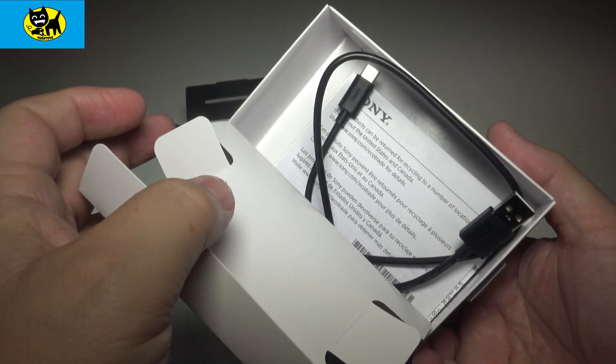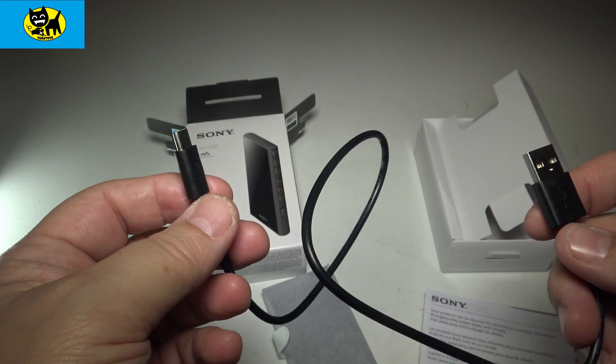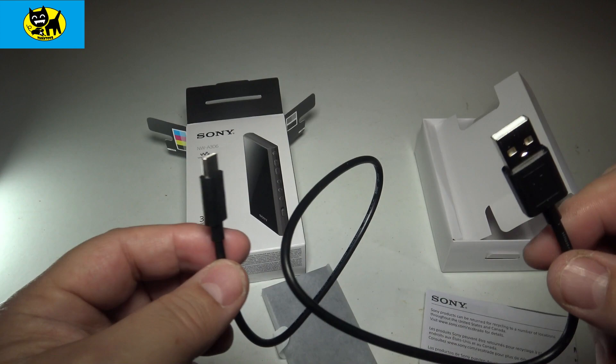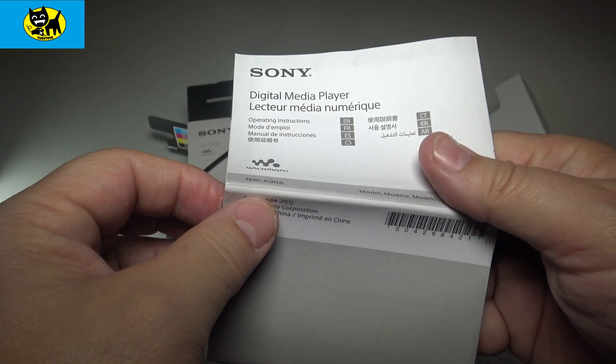The only real accessory they give us is a cable — a USB to USB-C cable. This will work with all your other electronics, which is really good. On a trip, you can use the same charger. I have found that sometimes transferring data with USB-C, a cheaper cable may not be as efficient as the actual cable that comes with it — there are different quality levels involved. I'm happy they include a new cable with the new device.